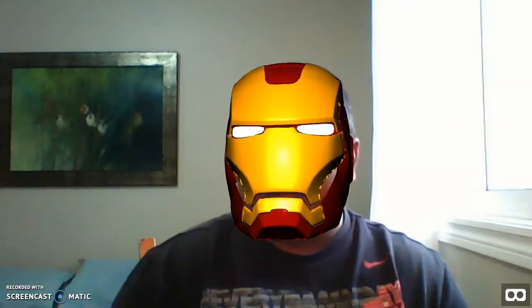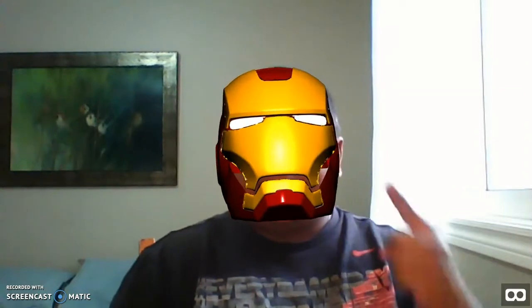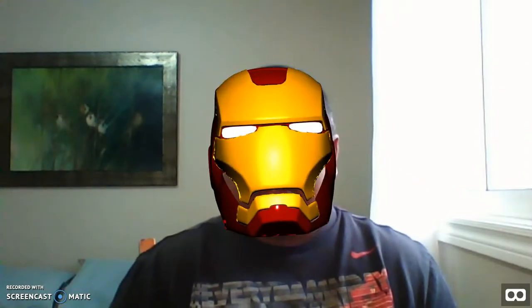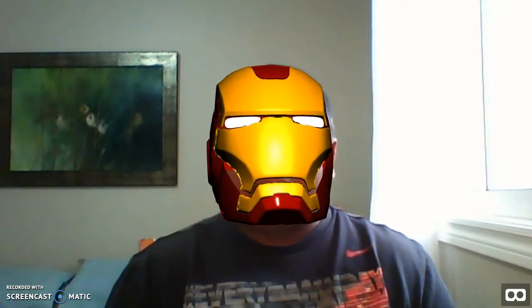Hi y'all, this is Ishan from IshanTalksVR.com. I have been building my Iron Man suit over the past couple of days, and today I got my arc reactor and my repulsor to work. I'm not going to show you the arc reactor today, but I'm going to show you the repulsor.